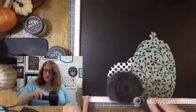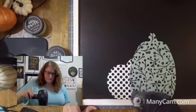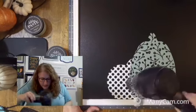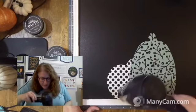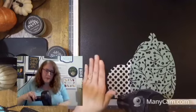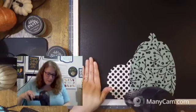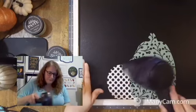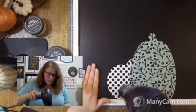Pretty, pretty so far. Love it. Make sure it's nice and dry, because we're going to do a third pumpkin. First I'm going to go to the right, and then we'll do another one over here.